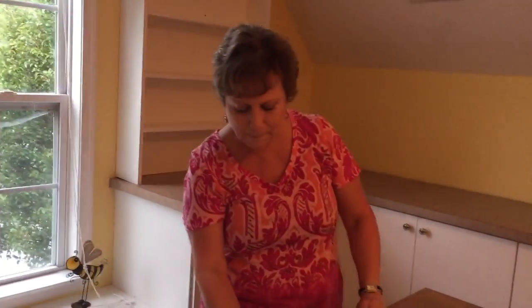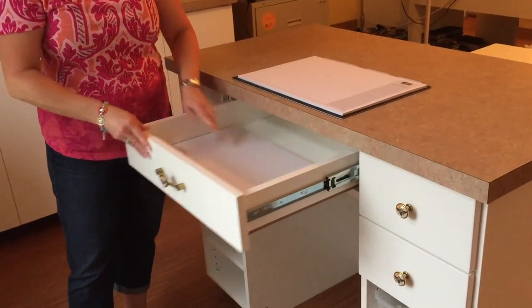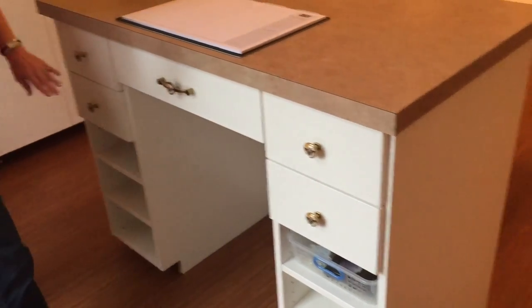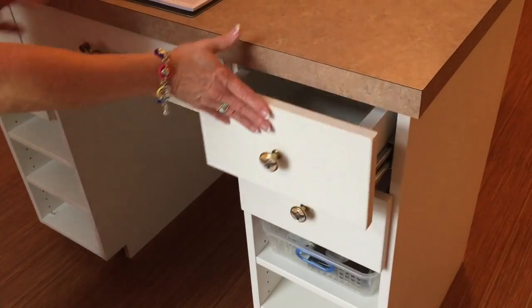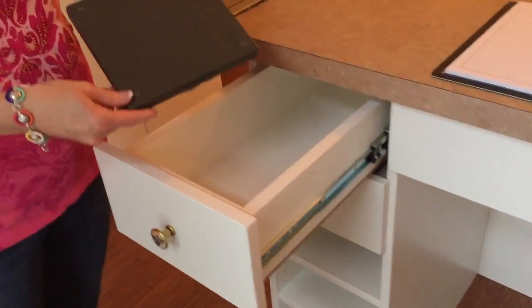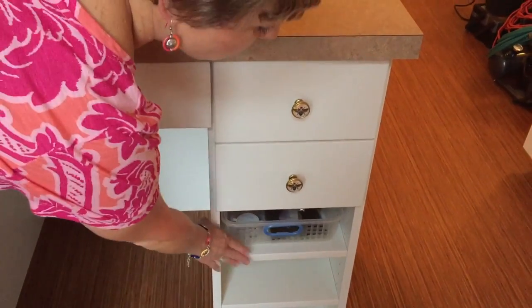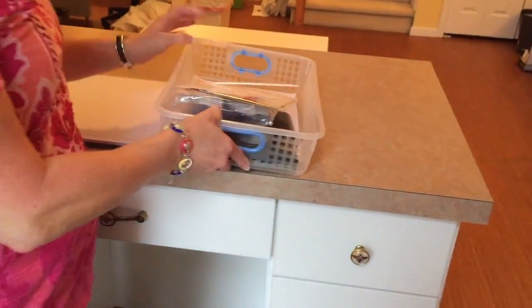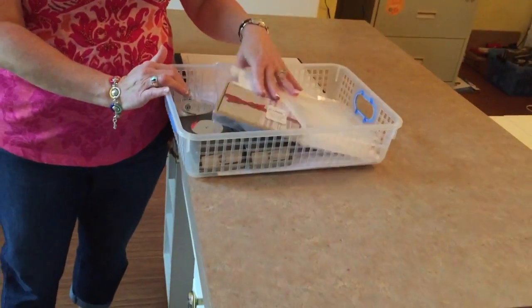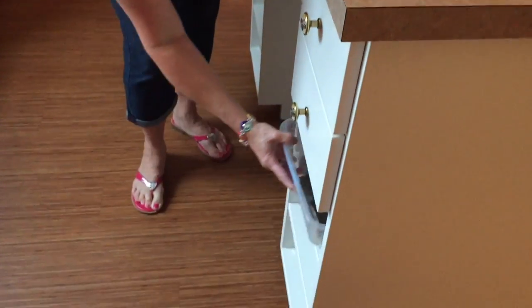Now let me show you my island. It's designed so I can put a bar stool here. When you open this up, it's designed for my group paper. I also have two drawers on each side — these were designed so I can put my adhesive in here and store my Stamp-a-ma-jig and stamp scrubs. These open shelves were designed with baskets in mind, so this is a project I'm working on with the supplies right here. When I'm done or if I need to clear off my island, I just slide it right in.